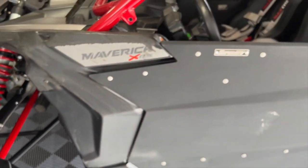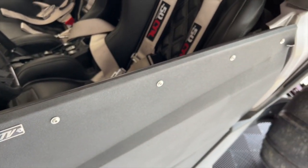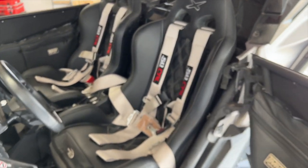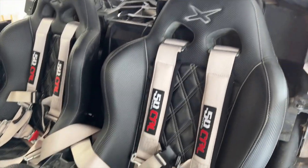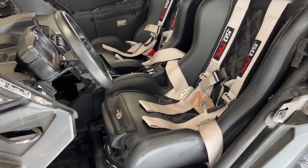Same paddles on this side. We've got Super ATV doors, 50 Cal 3-inch seat harnesses, and Triple X seats in there. We do not have seat heaters, unfortunately.